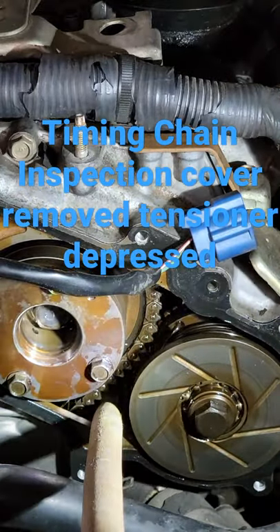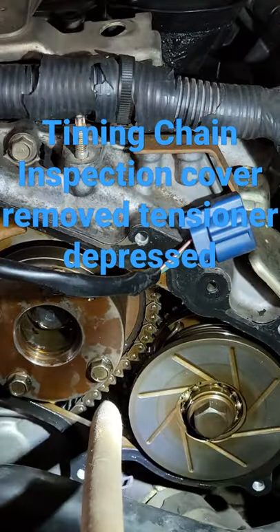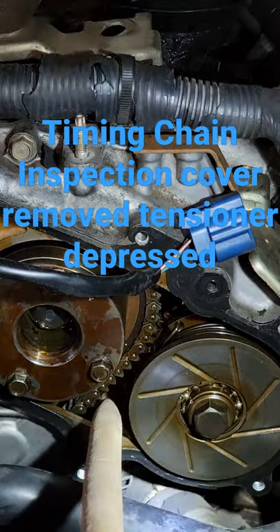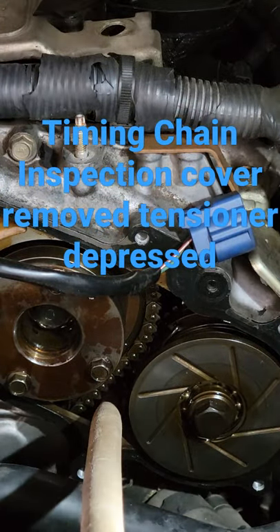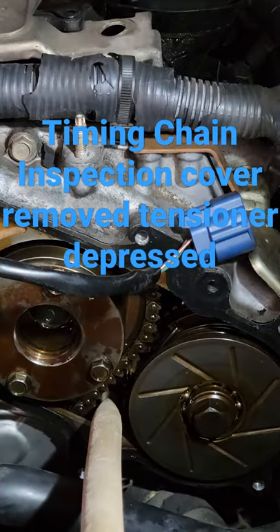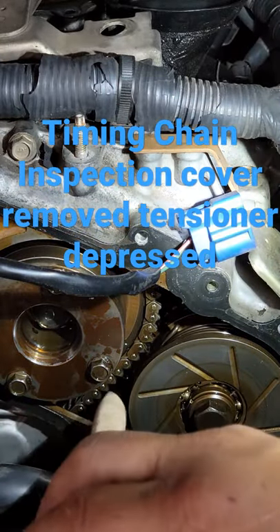Hey, what's up guys, it's Aaron Denton here from the Front Porch Pulpit, Chilling Buckler Ministries, working on the G-Rod G35 Infinity. I got the timing chain cover off — pulling them off today. I'll be draining fluids and trying to remove most of the front of the engine to get to the timing chain cover.